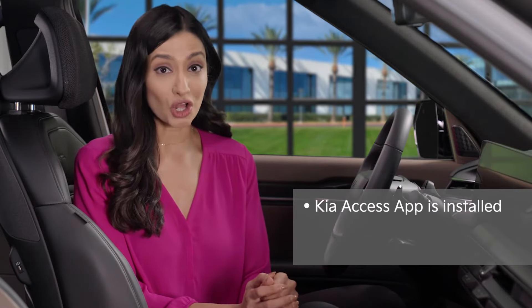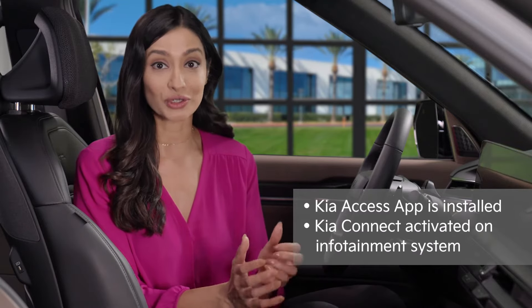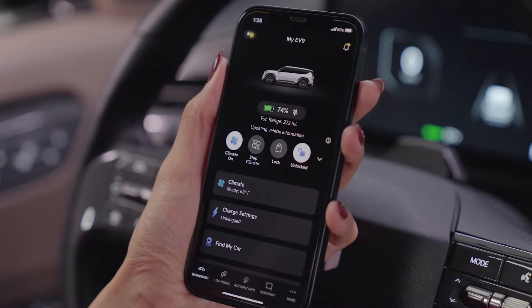Here's how to register your smartphone with Digital Key 2. Ensure the Kia Access app is installed on your smartphone and Kia Connect is activated on your vehicle's infotainment system. For smartphones that have Ultra Wide Band or UWB, Digital Key 2 can be activated by following the steps in the Kia Access app.